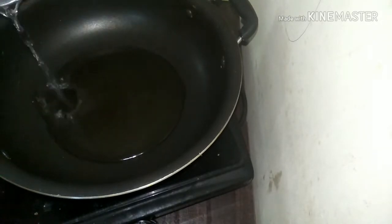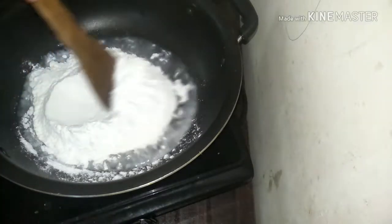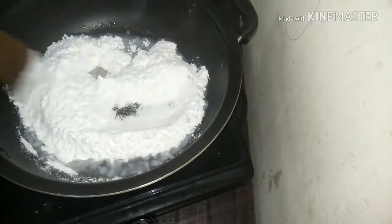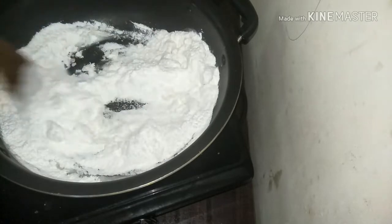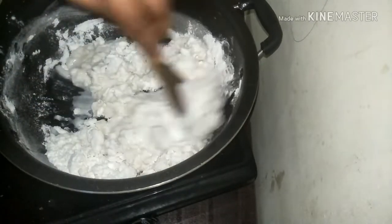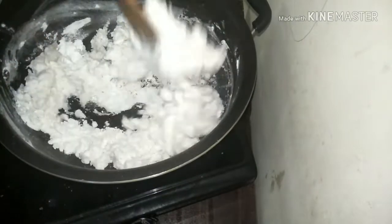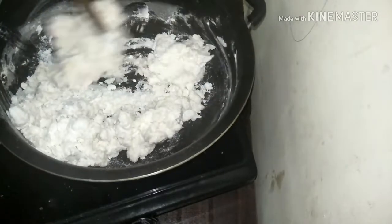Take a pan. Once it is hot, add a little water and some salt. Once it is boiling, slowly add in your roasted rice flour and mix it gently. You need to make this quick, so keep stirring otherwise it may stick to the pan. Continue stirring till it forms a nice lump.